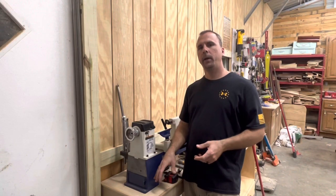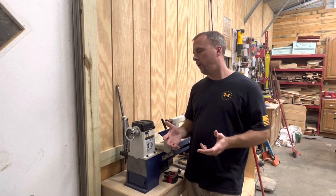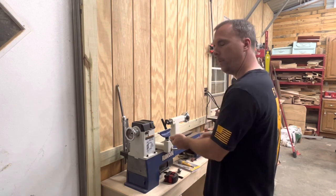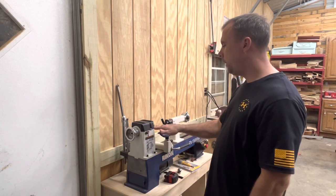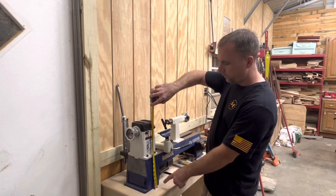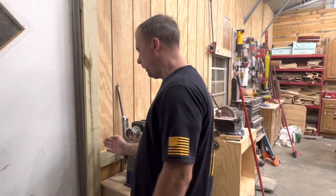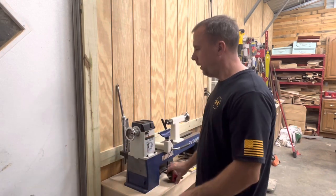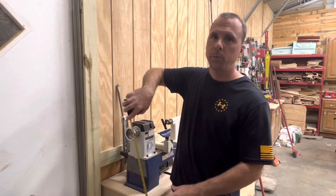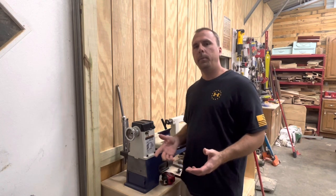So how do you know how high to build your stand? The best way I know — and I'm new to the lathe, so I had to look this up — is to stand in front of the lathe, put your hand out at a 90-degree angle with your elbow against your side, and that's where you want to be turning. You want your fingertips to be at the center of the headstock and tailstock. I measured my lathe: it's 14 inches from the bottom to the center. So I stand against the wall, put my fingertips on the wall, make a mark, then subtract 14 inches from that measurement — which for me is 43 inches — to get how high to make my stand. That's going to be different for everyone depending on how tall you are.